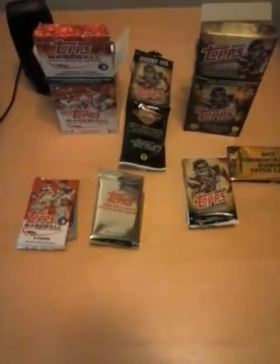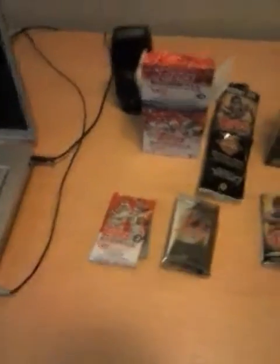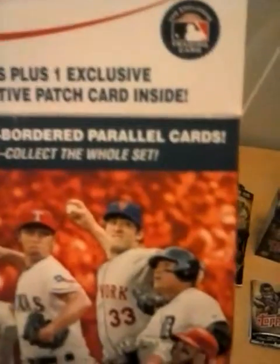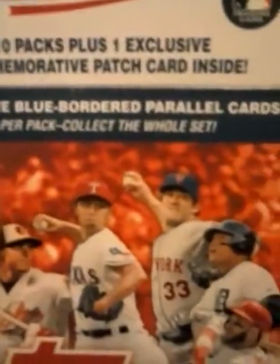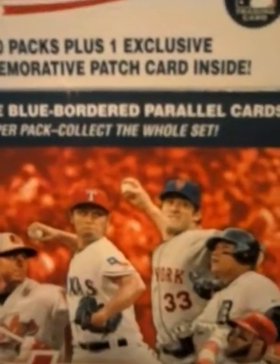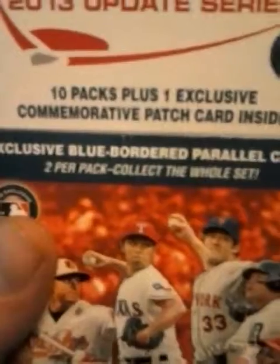First we're going to start with the baseball pack. The baseball one was a Topps 2013 Update Series, and it had exclusive blue-bordered parallel cards, two per pack — collect the whole set. Ten packs plus one exclusive commemorative patch card inside.